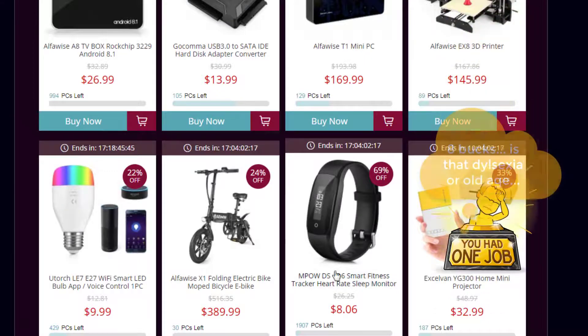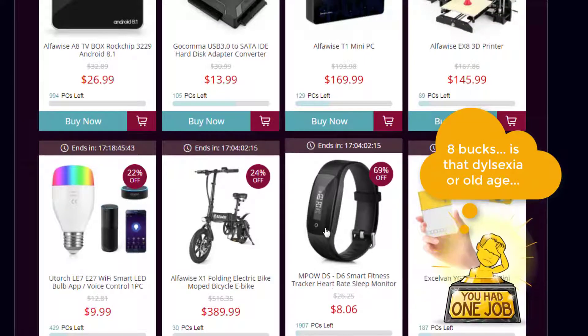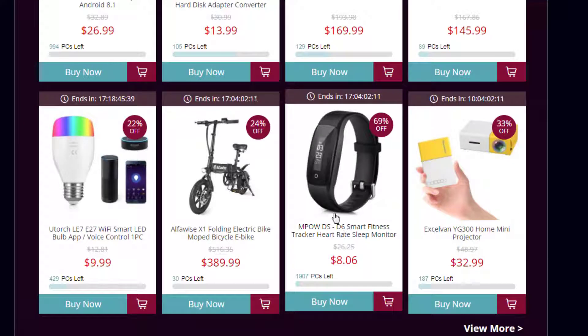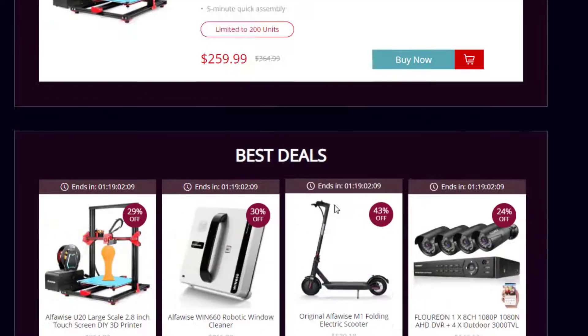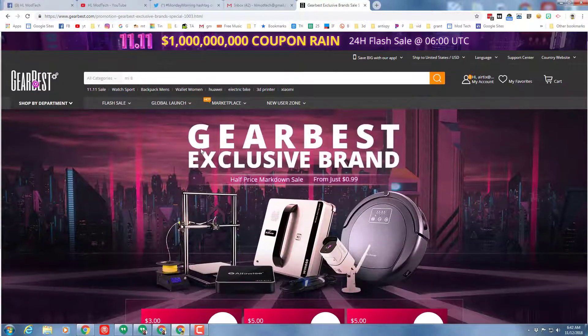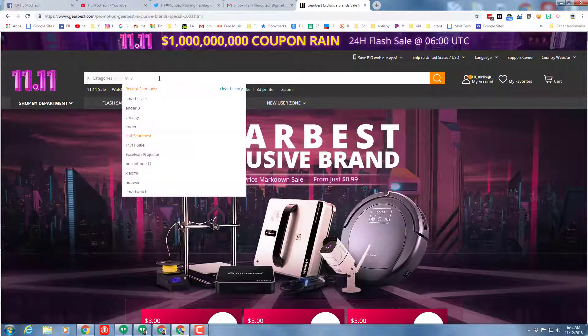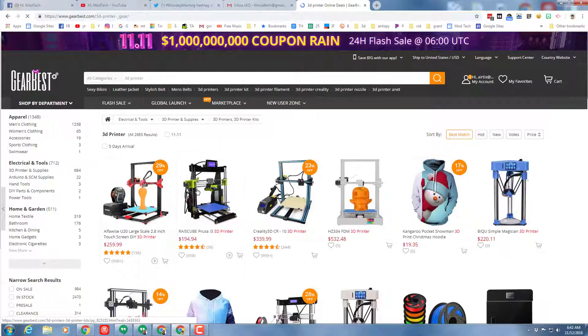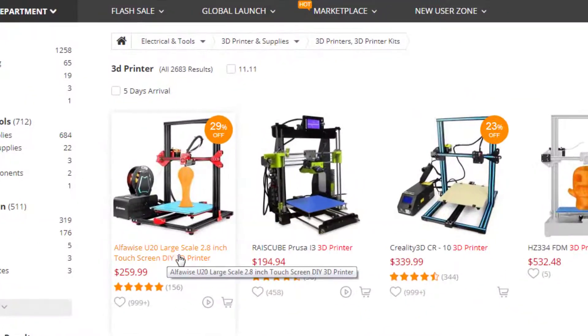Wow, six bucks for a smart tracker — that's interesting. I like the Me Band 3, but 69% off, that's nuts. But let's refocus — we need to get back to finding a 3D printer. I'm going to go back and type '3D printer' up top and see what options there are. Here's the Alpha Wise U20, 29% off — not really what I'm hunting for, but that is a pretty decent deal.